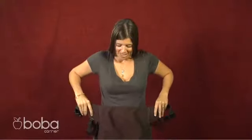This is the Boba Front Carry. You're going to start by placing the baby carrier at your waist, clasping it in the back, just right above your hips.